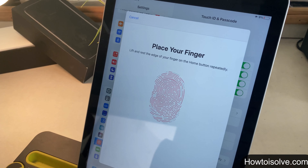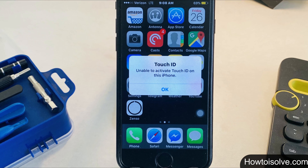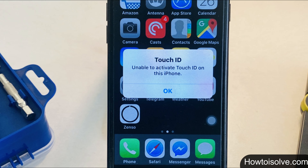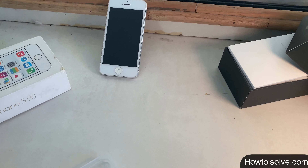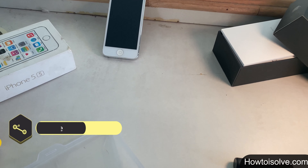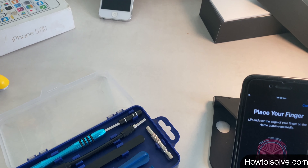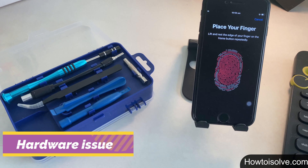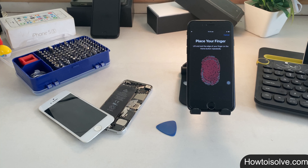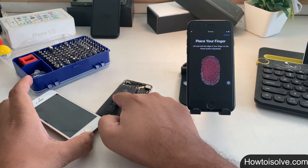So everyone must enable Touch ID on their phone. During the Touch ID setup, one pop-up can panic us — it is the 'Unable to activate Touch ID on this iPhone' error. Unfortunately, fingerprint scanning won't work due to multiple reasons. If you can't unlock or make purchases using Touch ID, it may be a software issue or a hardware issue like after screen replacement, a broken home button, or after battery replacement.